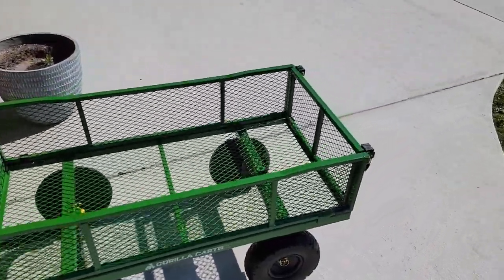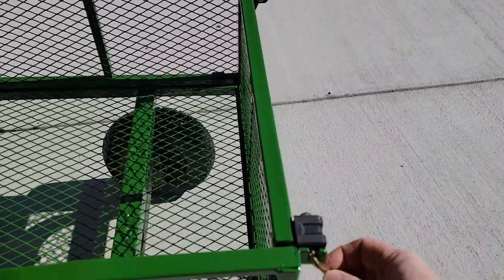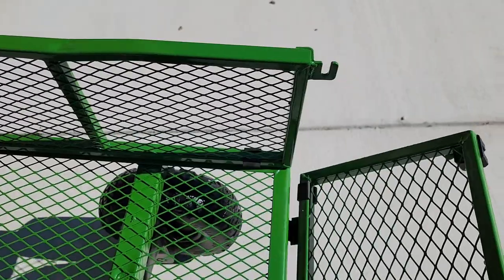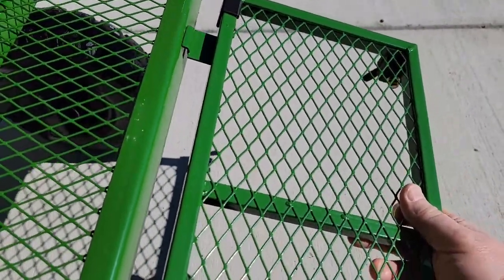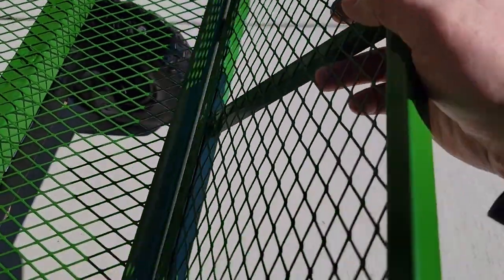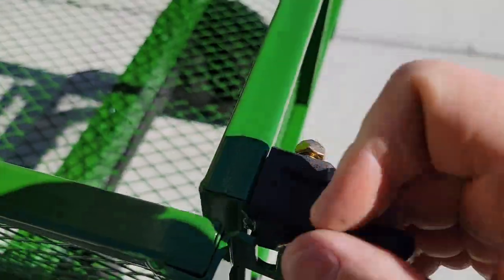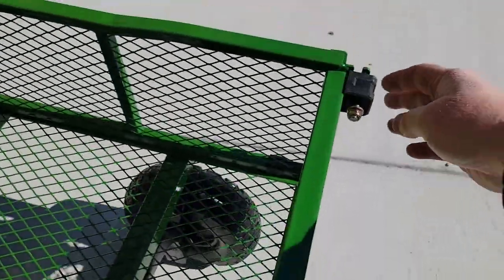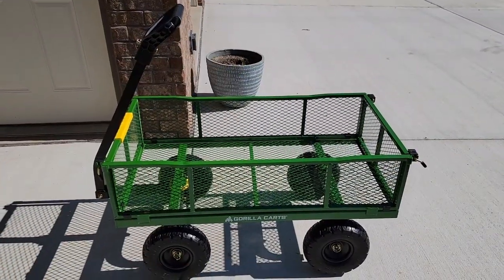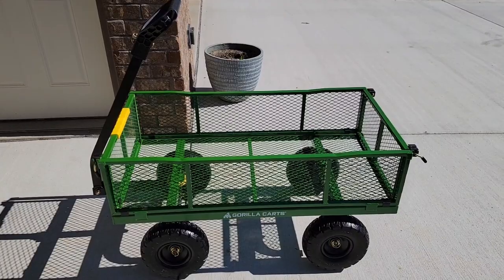Now put the sides on. They're very simple — they've got these little clevises here that you move out of the way. Put those tabs in, all four of them; all four sides go in the same way. Then tilt it up and lock it like this. I'm very happy with this Gorilla Cart. I hope this video helps — thanks everybody for watching.